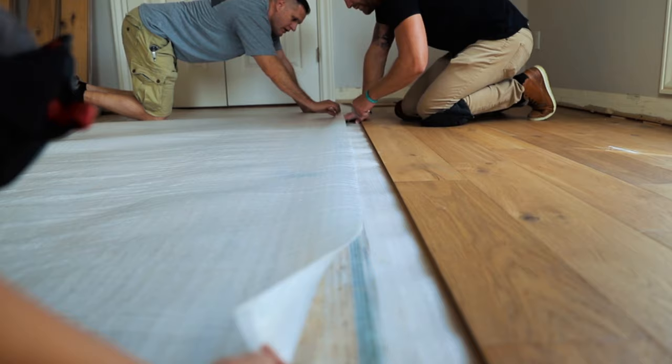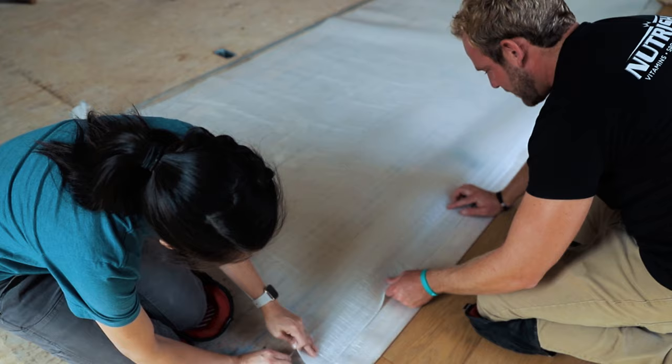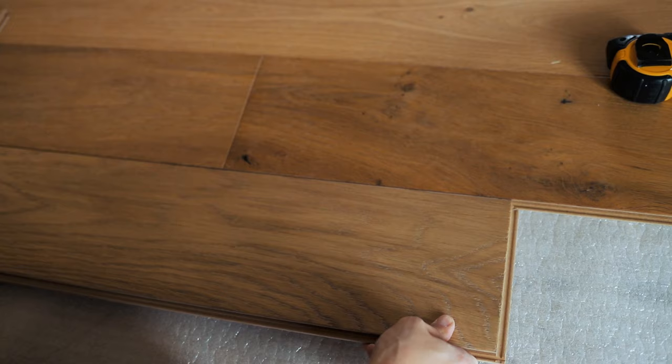We laid the first few rows down starting from left to right, top to bottom, checking periodically to make sure we were staying parallel to that chalk line. As more rows are being laid the floor becomes more secure. We laid the planks in a random pattern making sure to stagger the seams — there should be a minimum of six inches from the seam of one board to the seam of the board below it. We also made sure to pepper boards that had a more striking grain pattern evenly throughout the room so they weren't right next to each other.